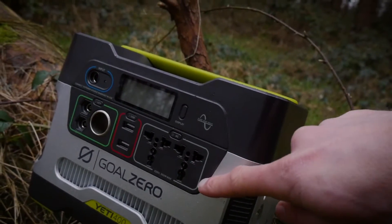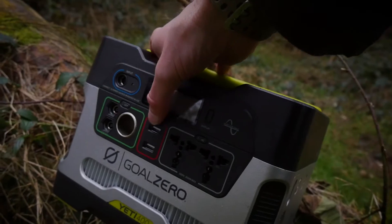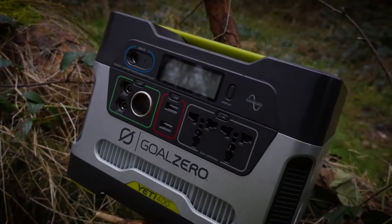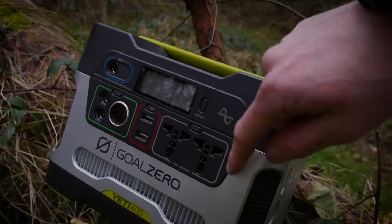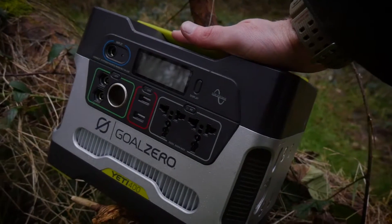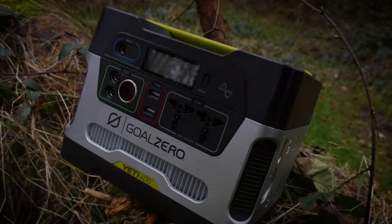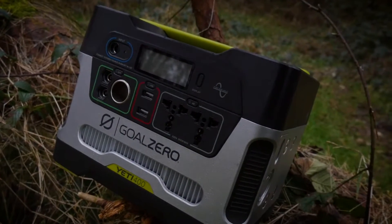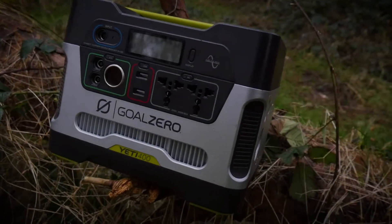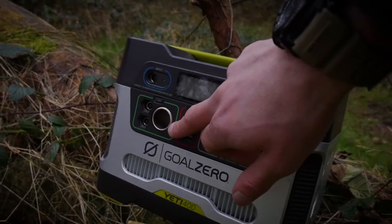On closer inspection, you can see there are two 230V AC connections, two USB ports, and a 12-volt socket. Everything is colour-coded, which is pretty cool. The blue side is mainly for charging the Yeti itself — you can charge it via the 12-volt socket in your vehicle, the wall outlet, or solar panels, so there are really cool accessories available for this unit.